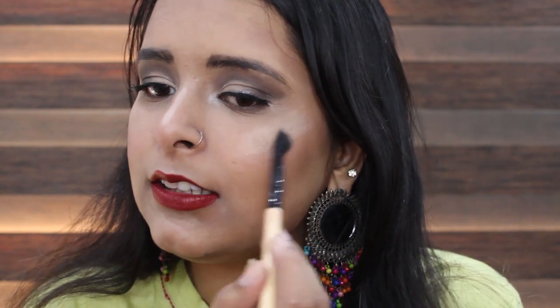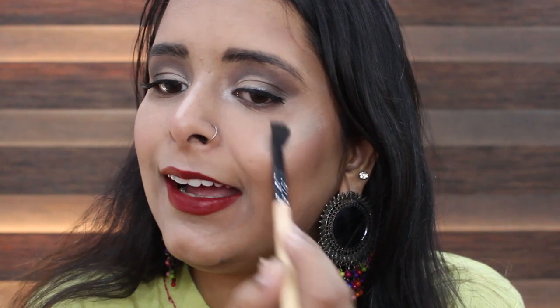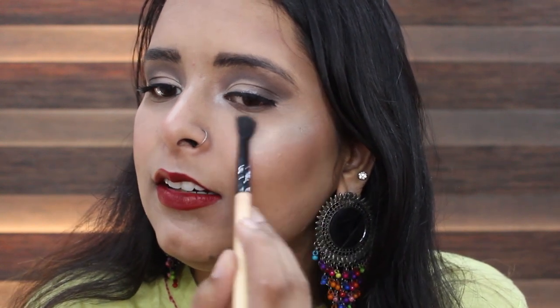Now I'm going in with the Master Strobing Stick, building it up in circular motions so that it doesn't look like I just put on a harsh line.